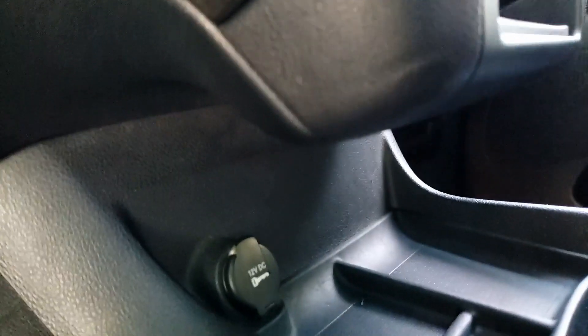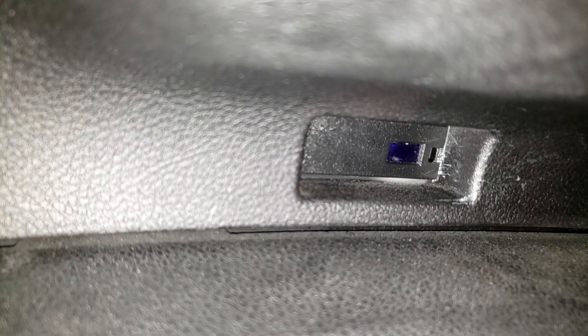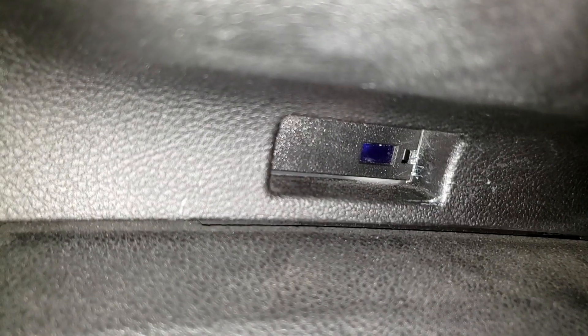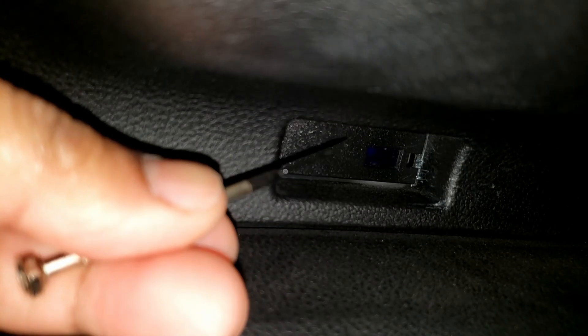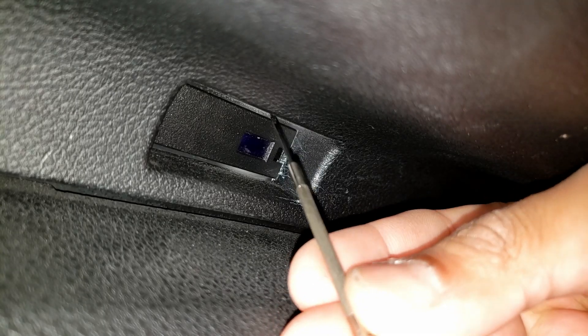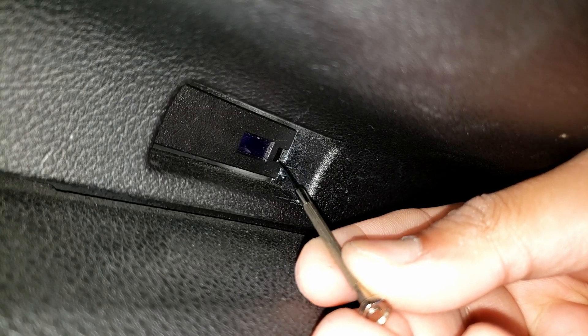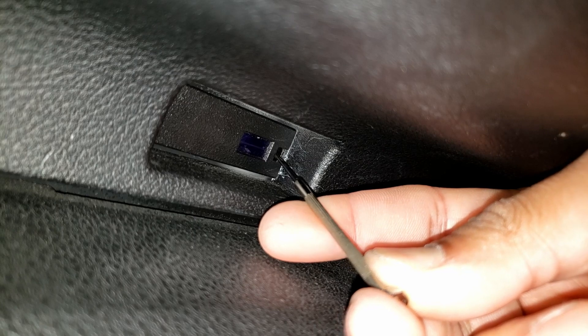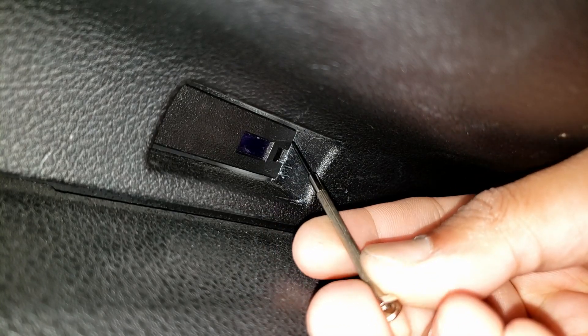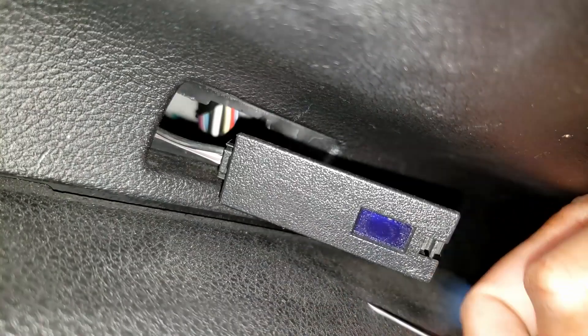I've done this once before. Let's see — put the parking lights on — that piece right there illuminates. There's a little tiny tab right there; you push it towards the driver's side. There we go, just pop that out.